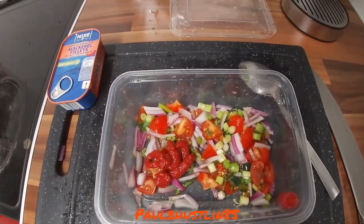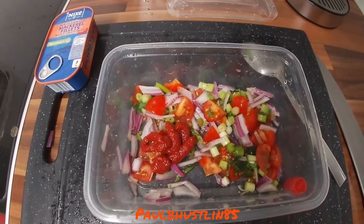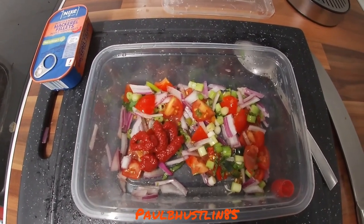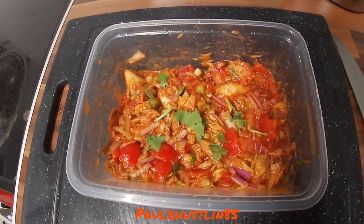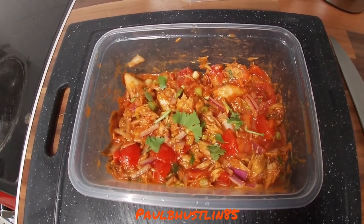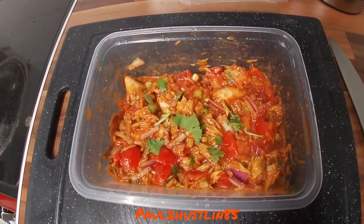I've just added salt and black pepper — just a little pinch — along with about a teaspoon of lemon juice as well. Let me put the tomato puree away and we'll add the mackerel. I've just added our can of skinless boneless mackerel fillets in that spicy tomato sauce to our nice fruits and vegetables in this what I'm going to call a salad, with those fresh spring onions.